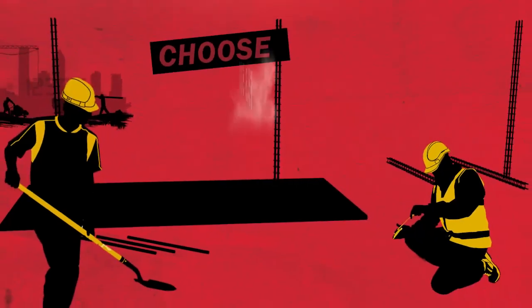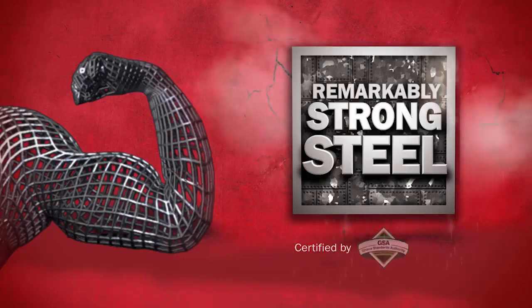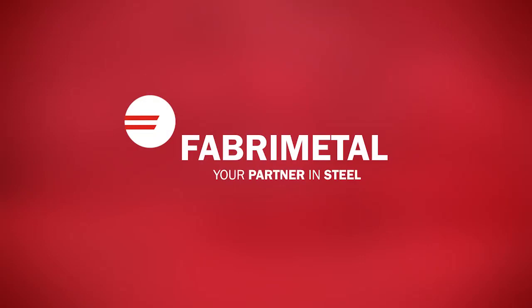All you need is Fab 500 steel rods to take care of your building's stress and yours too. Choose Fab 500 steel rods from Fabri Metal. It's remarkably strong steel. Fabri Metal, your partner in steel.